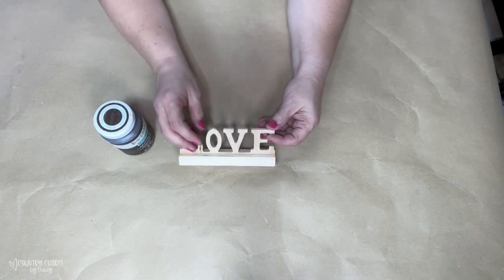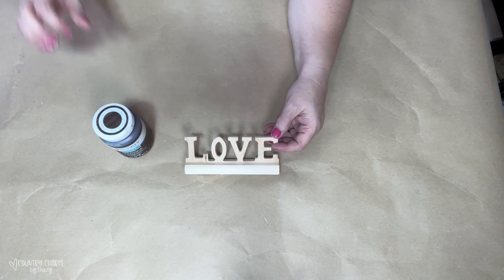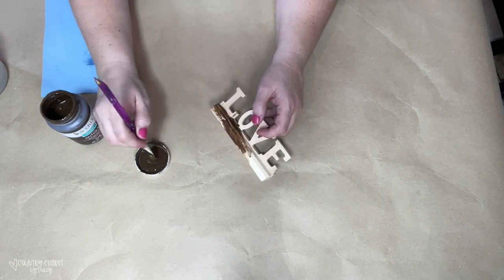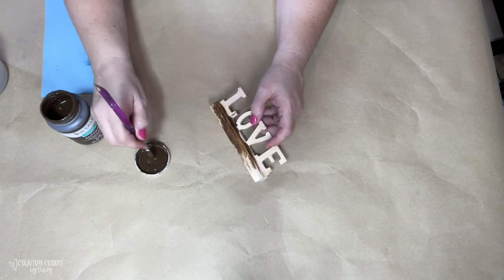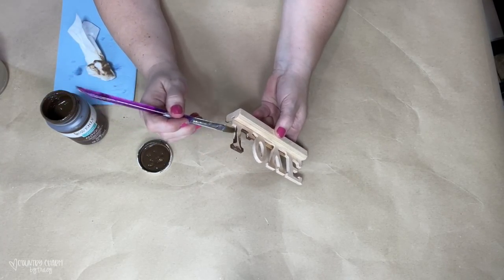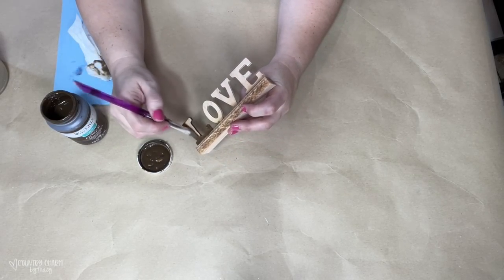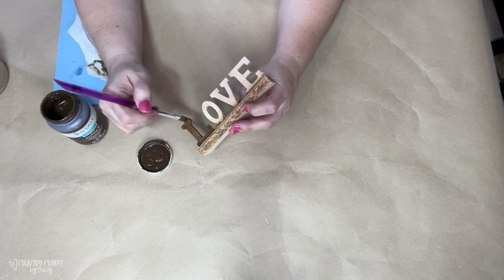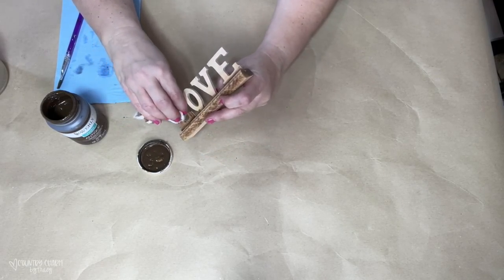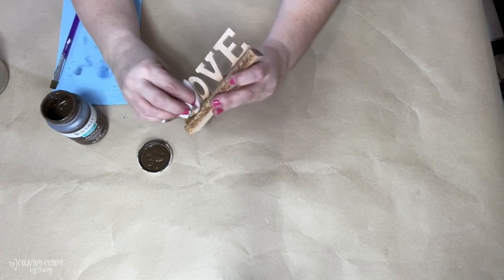I'm starting out with one of the love letter blocks from the Dollar Tree, as well as some Antique Wax from Waverly — I picked that up at Walmart. I just brushed it on because the letters were curved and I had to get into those little grooves, and then I just took a baby wipe and wiped off the excess. This project is inspired by Pinterest, and I will have my pin inspiration linked in the description box below.